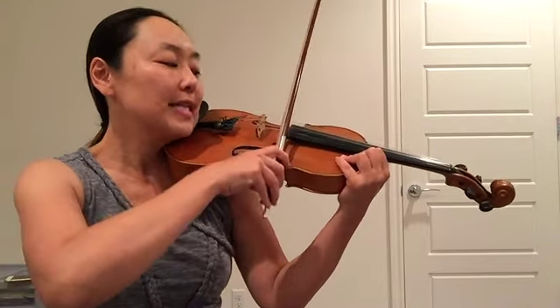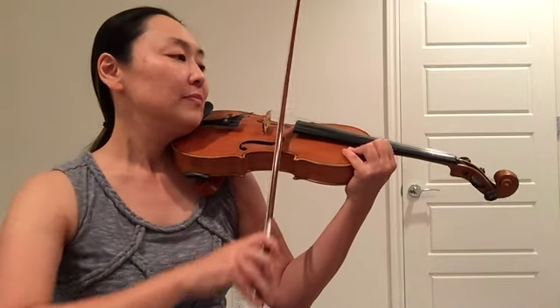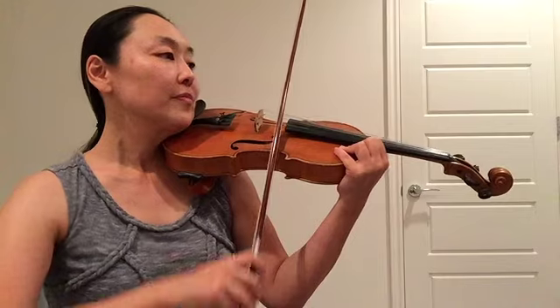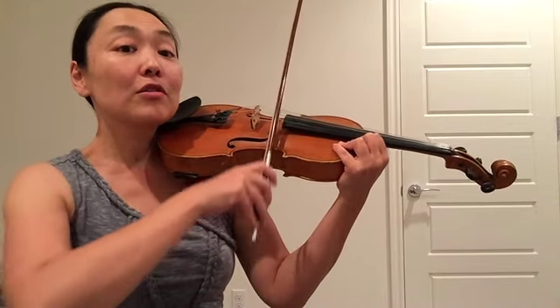Up bow. Down bow. Up bow. Make sure you use the entire length of the bow.